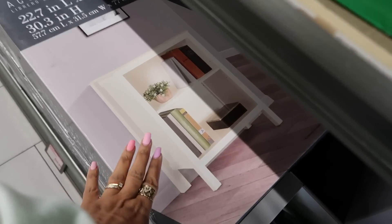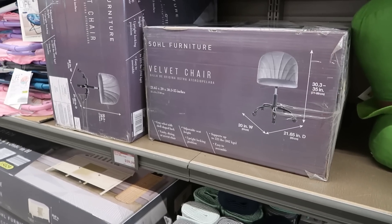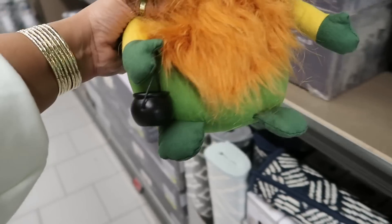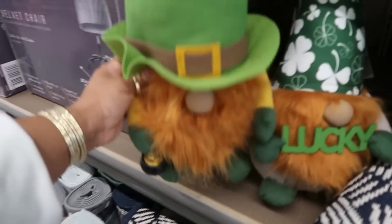I keep seeing the bookcase for $49. There's another velvet chair for $60. Oh, I skipped right past this little guy with his pot of gold and his hat — that's cute!